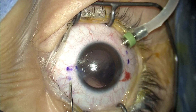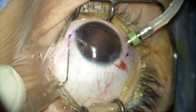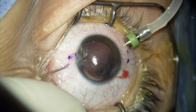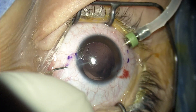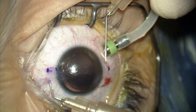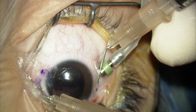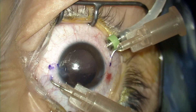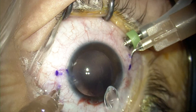Now that the subluxated lens is removed, I mark my reference points to delineate exactly how and where I'm going to place my 28-gauge needles. You have to place the needles — or the entry points into the eye — exactly 180 degrees apart in order to avoid any lens tilting. You have to clearly mark your positions to have everything in the proper alignment.